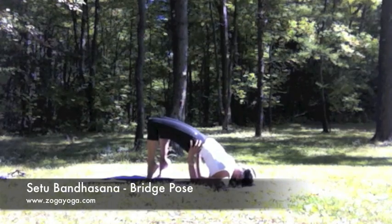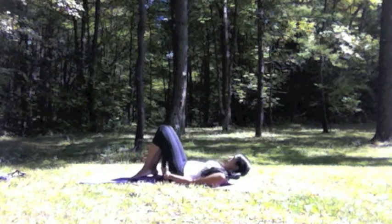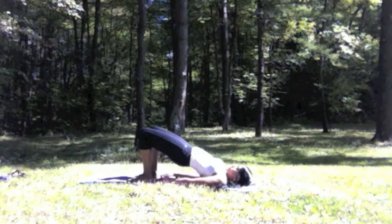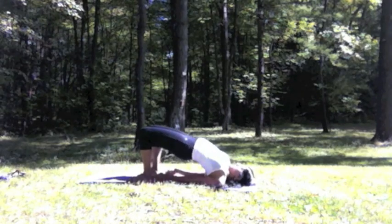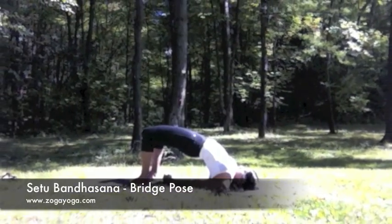After warming up your back and your body, set to Vandasana, Bridge Pose. Begin laying flat on your back with your arms rested at your side, feet hip-width apart. Inhale, lift the hips up, walk your shoulder blades together and interlace your fingers. Bridge Pose.